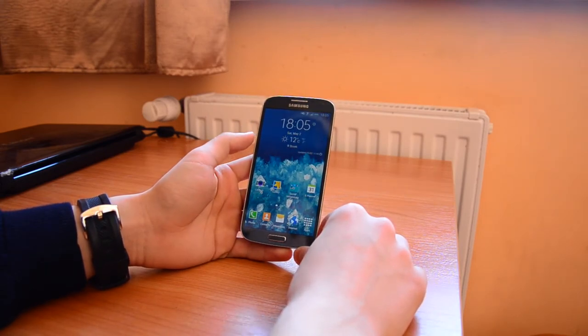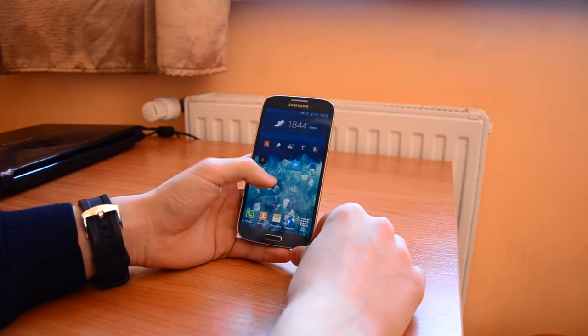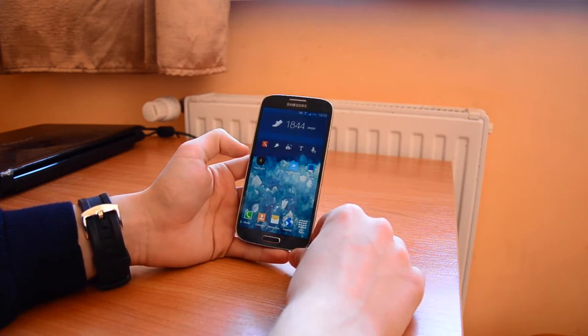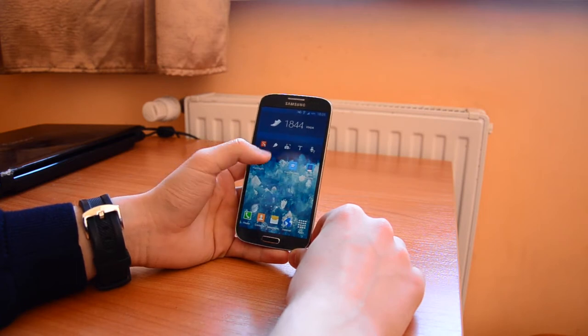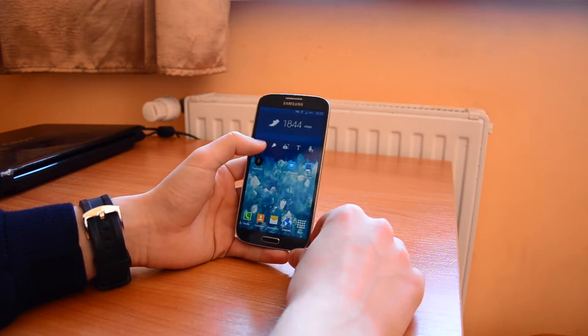If we unlock this phone, we go into the menu and see there are new widgets, which are the steps counter and S-Note. S-Note is pretty good.